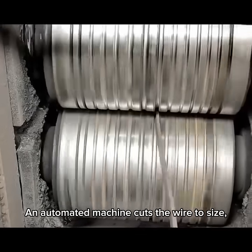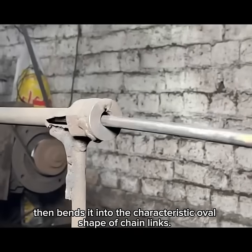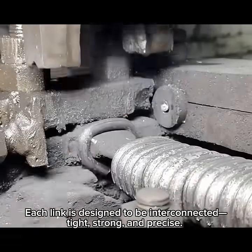The next step is cutting and forming. An automated machine cuts the wire to size, then bends it into the characteristic oval shape of chain links. Each link is designed to be interconnected tight, strong, and precise.